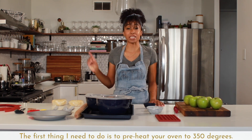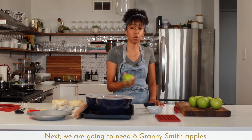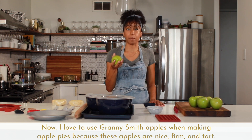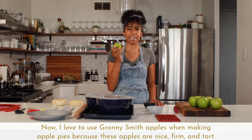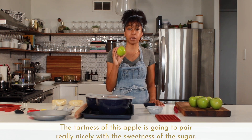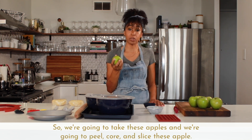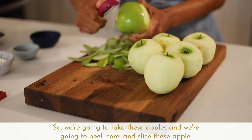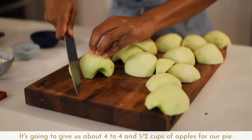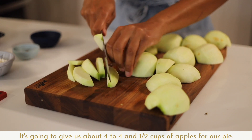The first thing I need you to do is preheat your oven to 350 degrees. Next, we are going to need six Granny Smith apples. I love to use Granny Smith apples when making apple pies because these apples are nice, firm, and tart. The tartness of this apple is going to pair really nicely with the sweetness of the sugar. So we're going to peel, core, and slice these apples, which will give us about four to four and a half cups for our pie.